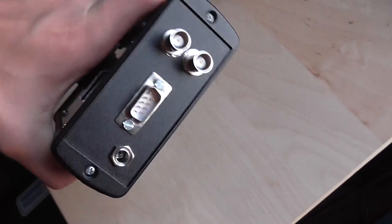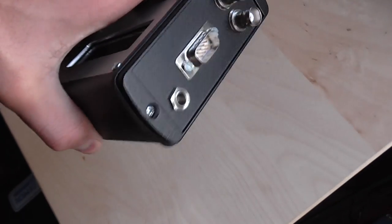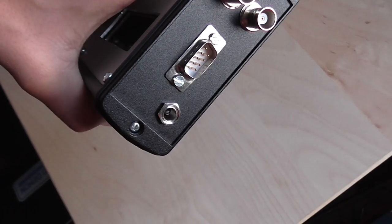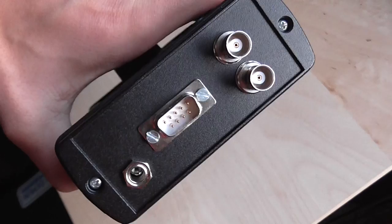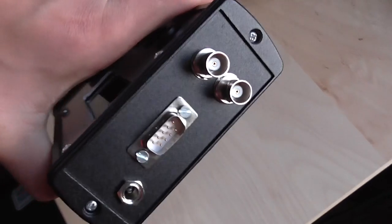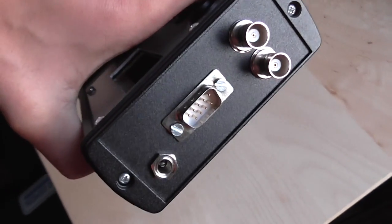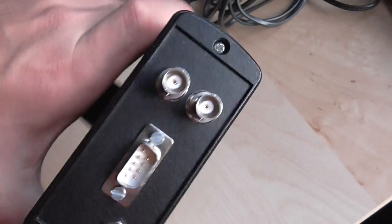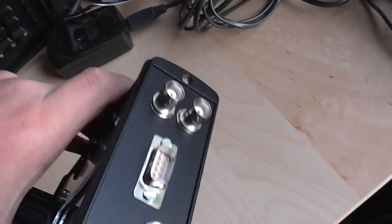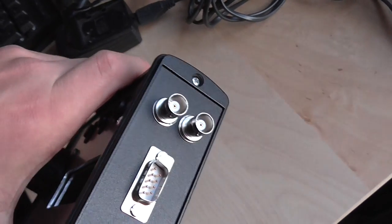On the other side we've got a charging input that takes between 7 and 23 volts, a DB9 plug for basic communication — at the moment it's only for the transmitter control — and a couple of BNC outputs: one to go to the receiver, one to go to the transmitter.